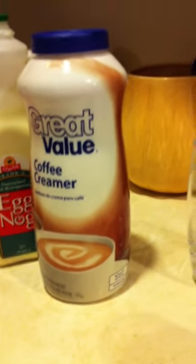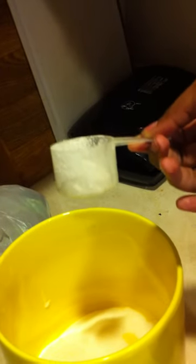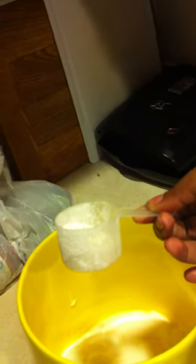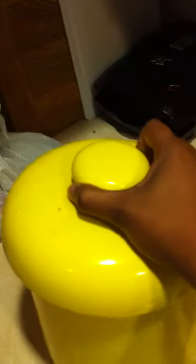I added creamer to my coffee, because I personally really like it. And I added sugar — here's my sugar, it really needs to be refilled. I can't tell you how much sugar I added; I added a lot, because I feel like iced coffee and things like that should be sweeter. So I added a lot of sugar.